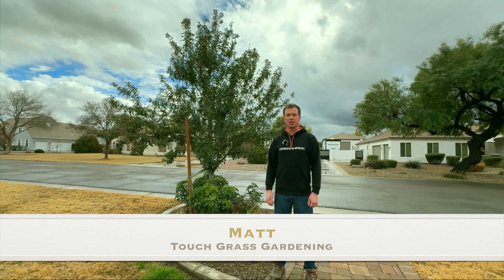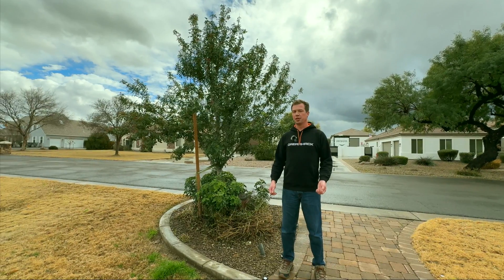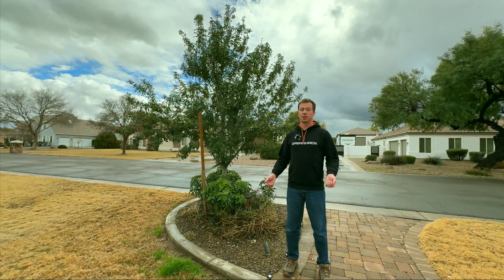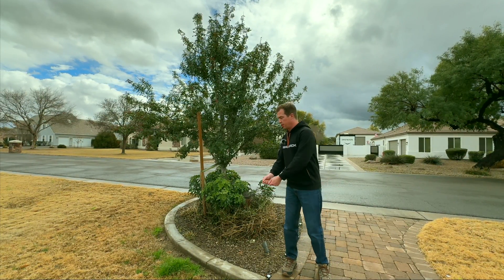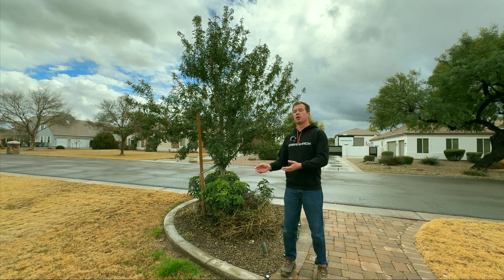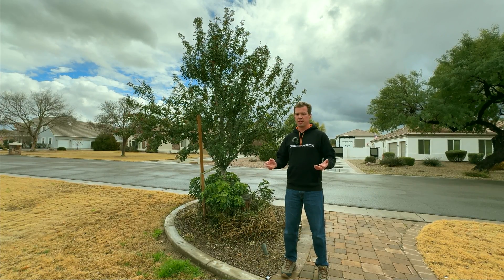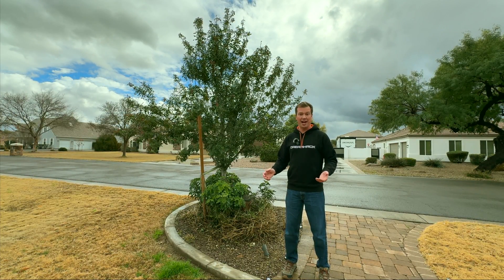Hi everyone, this is Matt. Welcome back to Touchgrass Gardening. Today we're going to be talking about how to regrow a tree from a stump. Say for example your tree died, you cut it and you have a big stump in your yard, but you start to see things growing from the stump and you ask yourself, can I regrow this into a tree, specifically the tree that just died?